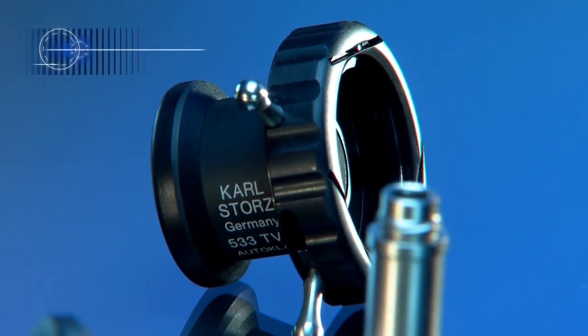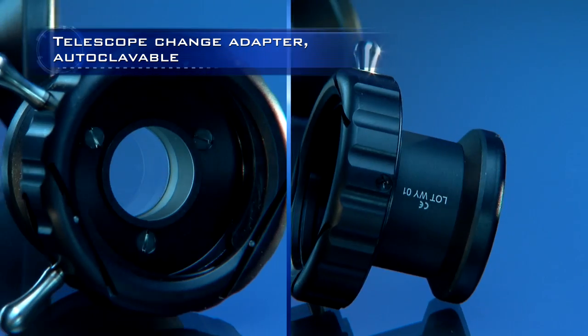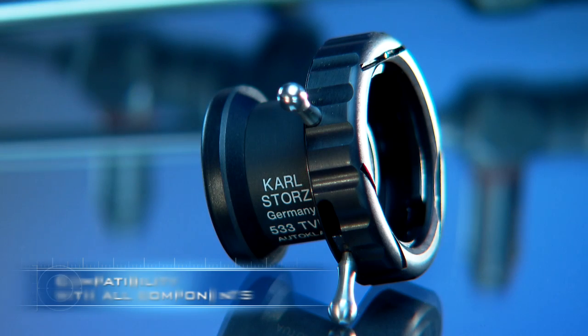The Karl Storz telescope change adapter allows quick and simple changing of the telescopes under sterile conditions. Thus the telescope port is available for the use of special instruments if necessary.